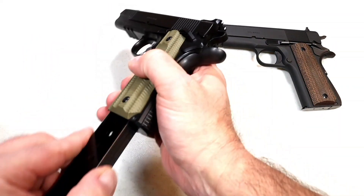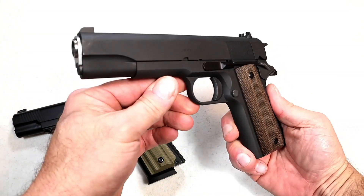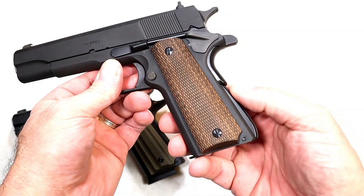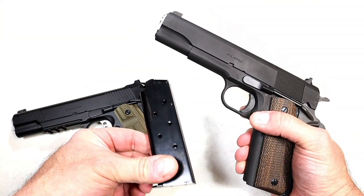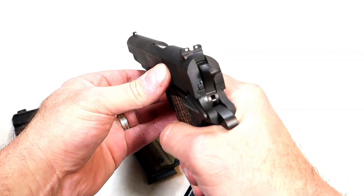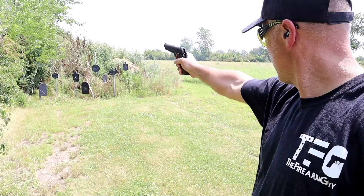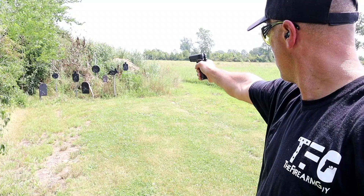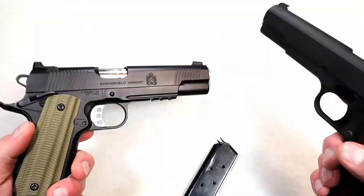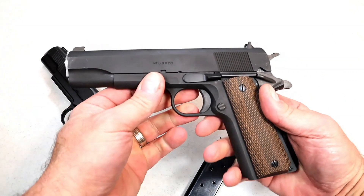Over here we have a bare-bones mil-spec 1911 with a parkerized finish, wood grips with diamond checkering, an arched mainspring housing, seven-round magazines, and no rail. It has three-dot sights, a shorter beaver tail, and a thumb safety that is only on the left side. The Operator, by contrast, has an ambidextrous thumb safety, which is certainly left-handed friendly.